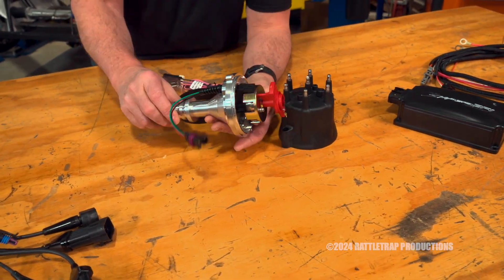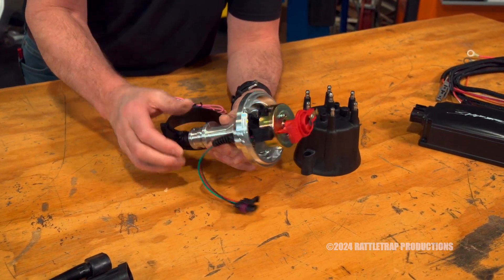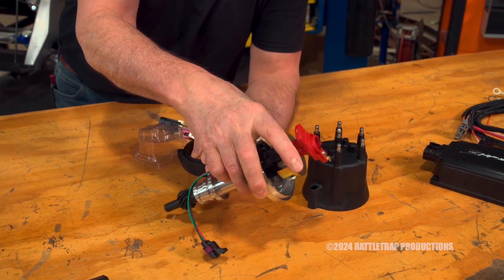As you can see, the first one we've got here is a HyperSpark distributor. It's got a billet housing, it's got a HallFX crank trigger in there, so it's extremely accurate. And it's designed to drop right in place of your factory distributor.